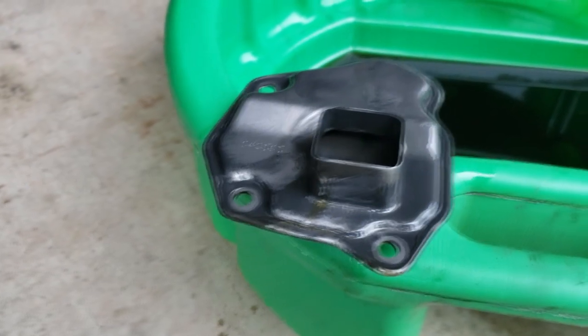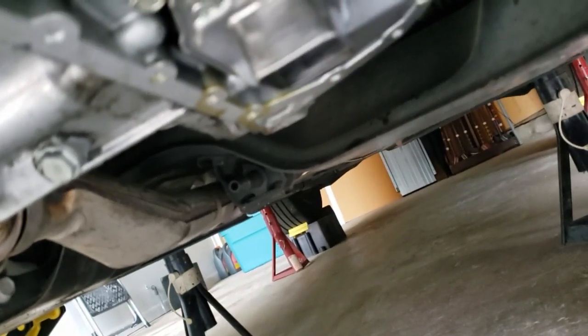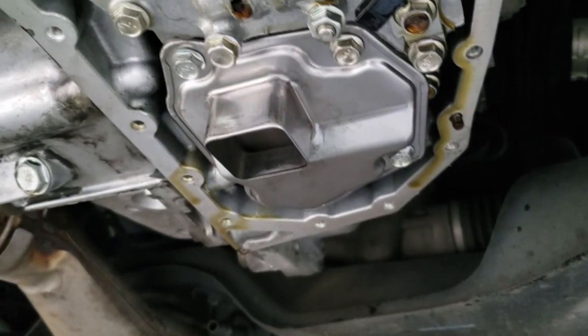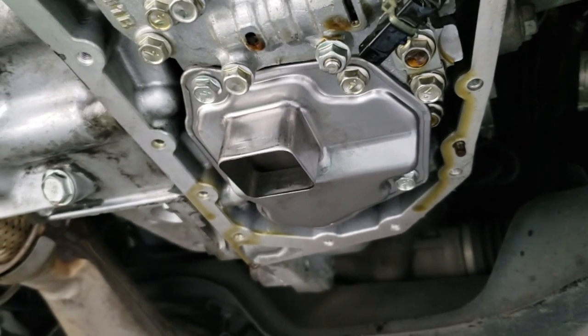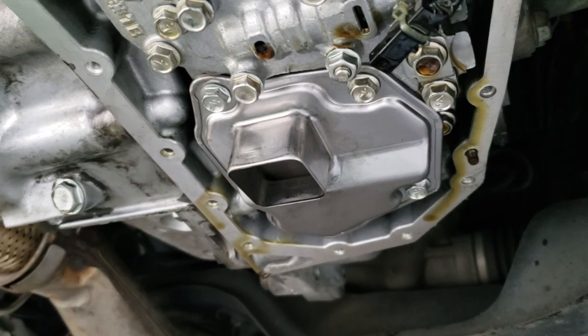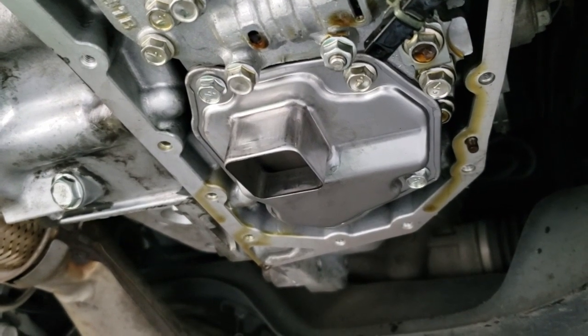This is the old transmission oil strainer that I removed, and this will be the location up under the transmission where I've installed the new one. It mounts with three 10mm bolts, the center bolt being longer than the other two. You simply unscrew it, replace it, and torque the bolts back in their original locations to 70 inch pounds of pressure. You also want to use a razor blade and scrape the mating surface on the bottom of the transmission clean to remove any old gasket material as well.